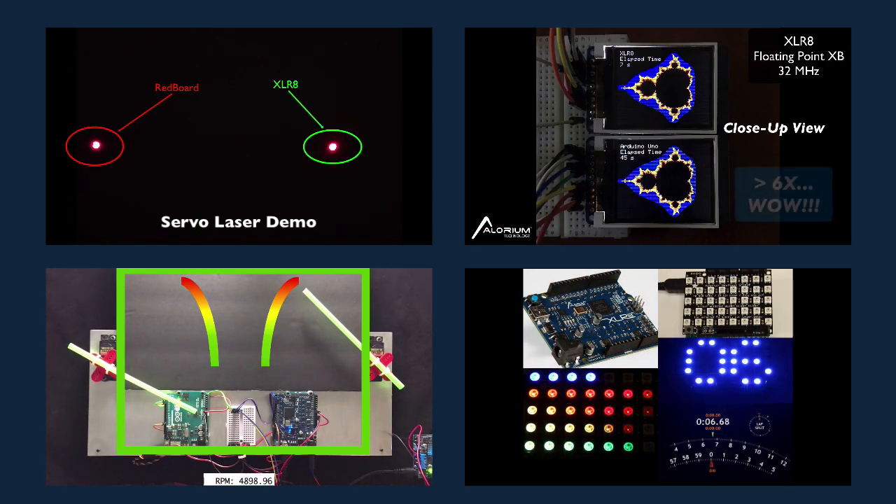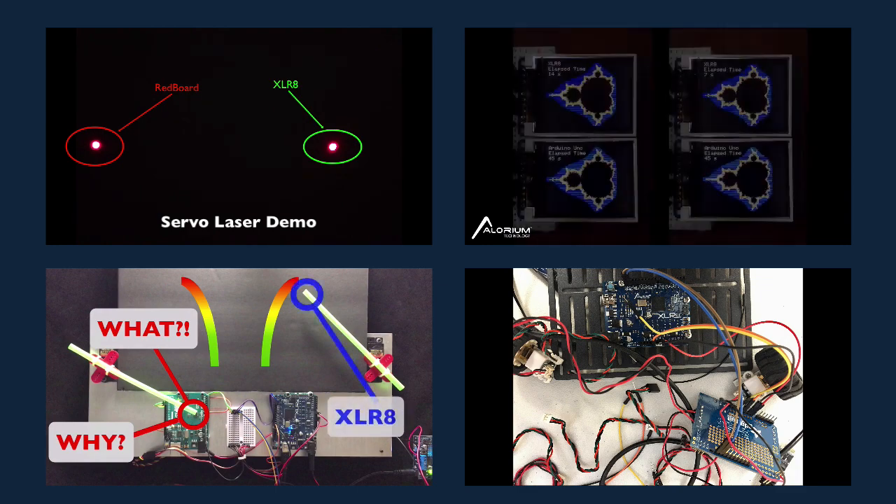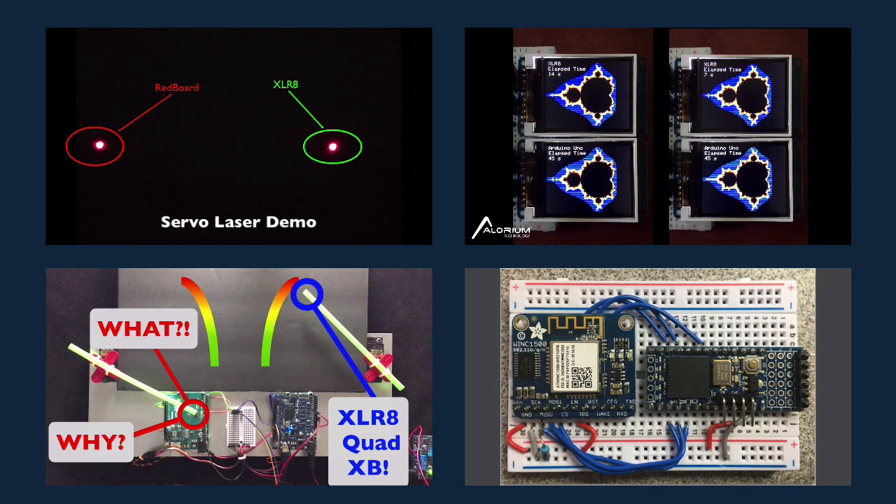Whether it's an embedded developer looking for the benefits of hardware acceleration, or a long-time FPGA designer who wants easy access to the vast Arduino ecosystem of libraries and accessories, our boards are a perfect fit.